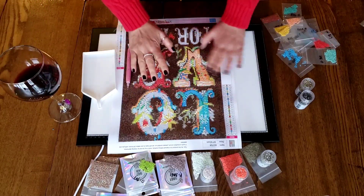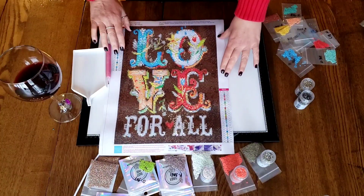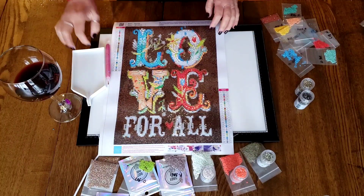Okay, so let's talk about my diamond painting here. I think it's upside down for you. Is that better? That makes much more sense, right?